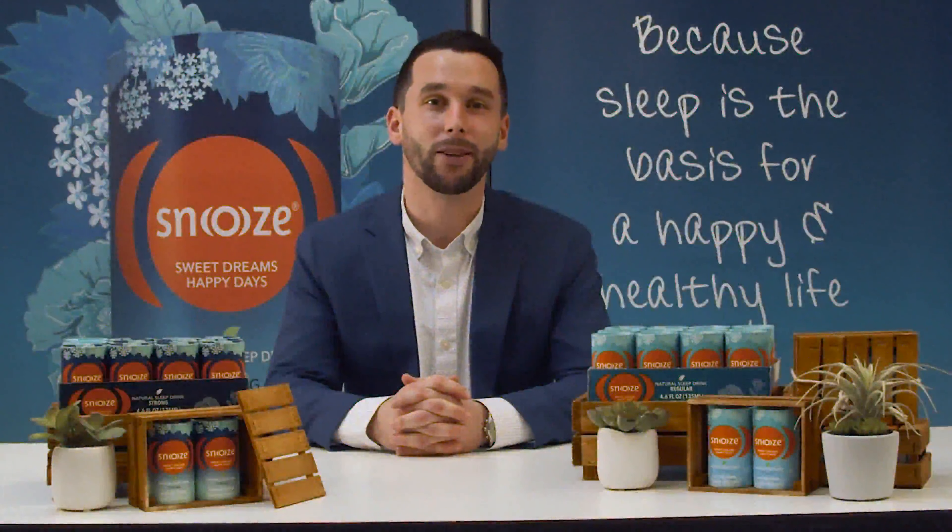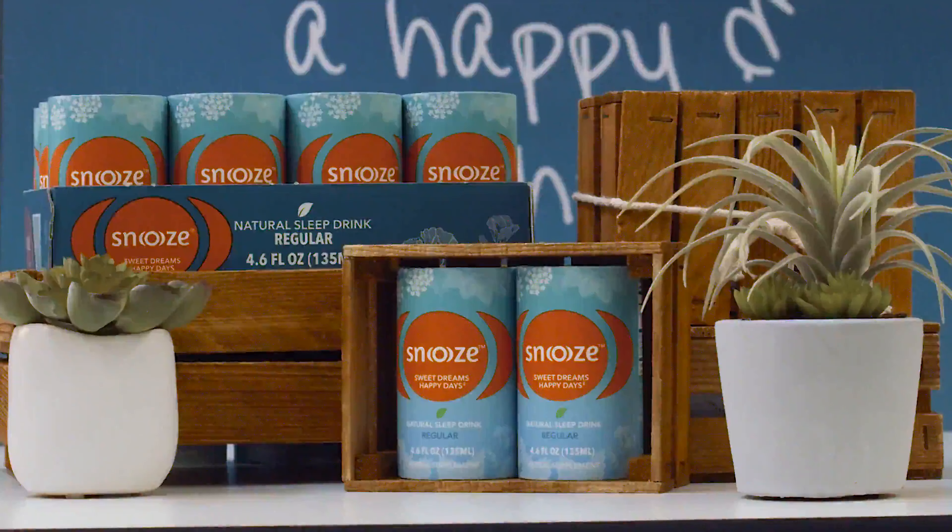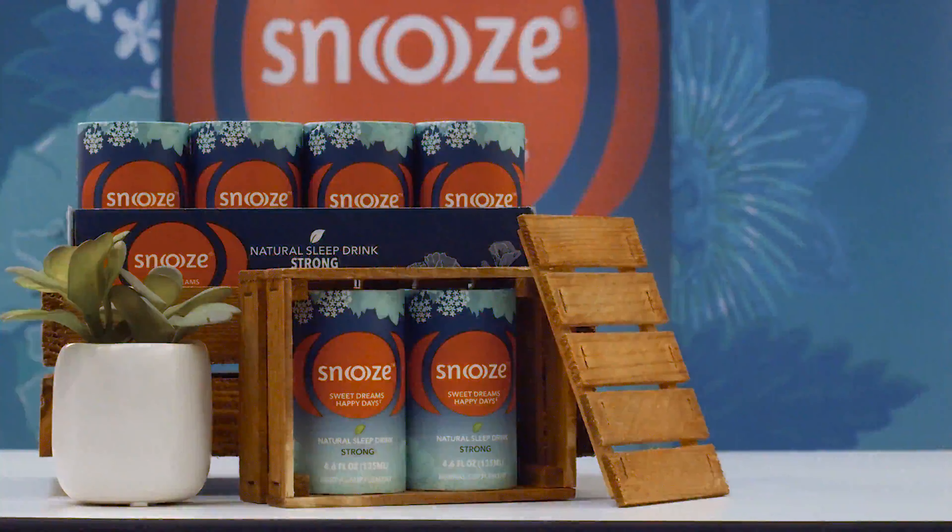Snooze comes in two types: regular and strong. Snooze regular is for those who want to make sure they are relaxed during the day or fall asleep relaxed in the evening. Snooze strong is for those who want to make sure they are properly relaxed and recharged for the next day.